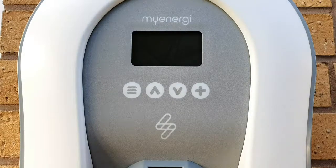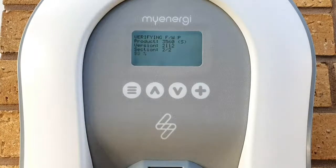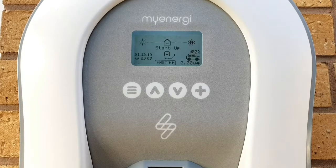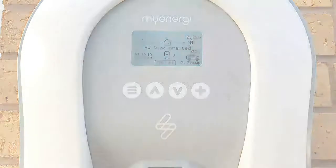First of all we'll power up the unit, and as you can see, that's the screen that the myenergi unit will display at all times. We can see there's a lot of information on here that we'll have a chat about, and then we'll discuss some of the key points on there.